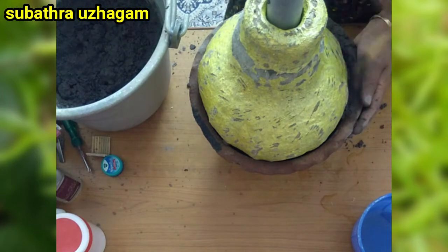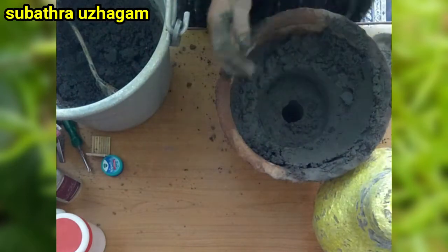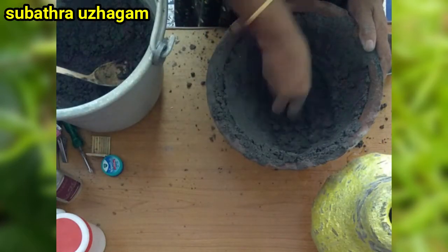Now, I am using a pipe and a cement pot. I am using a coconut shell.